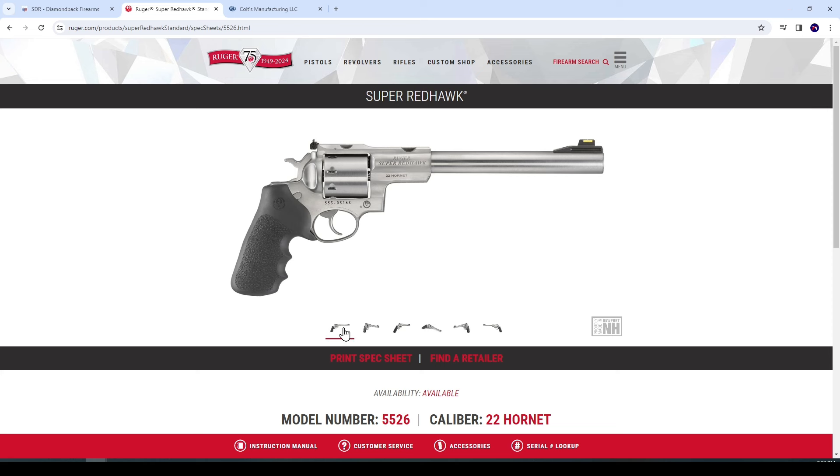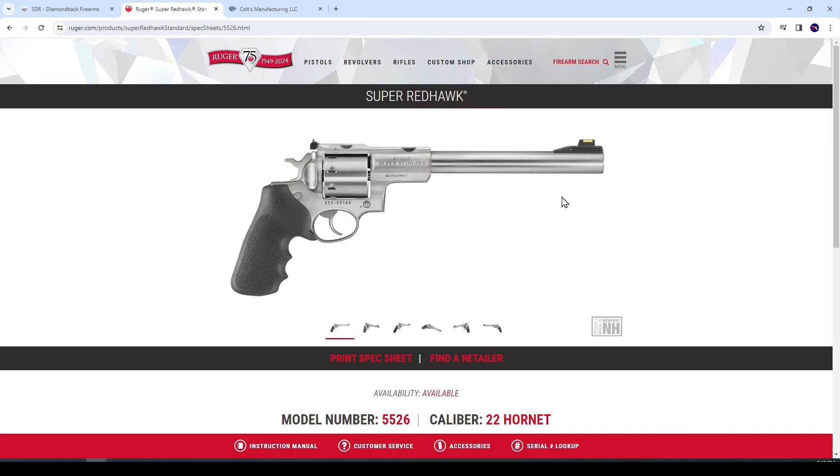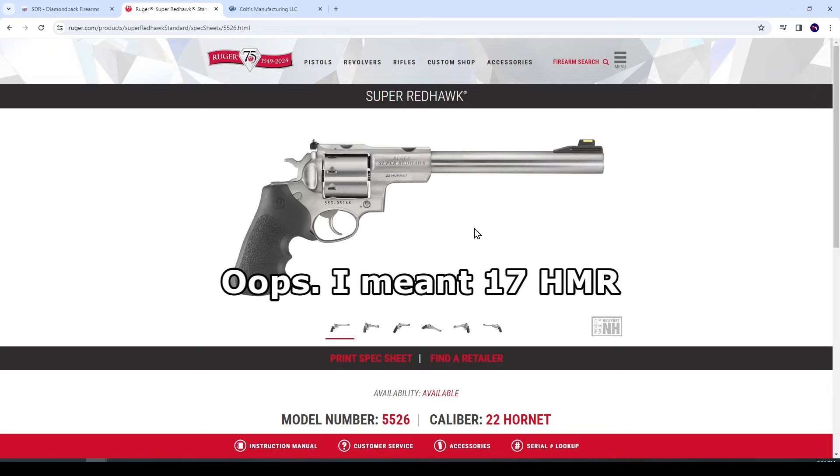.22 Hornet — that's a great cartridge, good for shooting varmints. And .22 Hornet is centerfire, so unlike .22 Magnum or .22 HMR, you can hand load .22 Hornet. So that's a nice little plus.